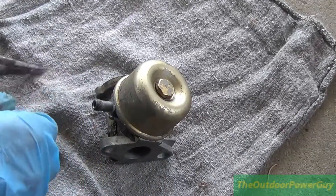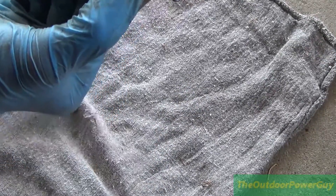This is a clean shop rag, by the way — it might not look like it, but it is. And it really cleaned up nicely. That carburetor dip is some nice stuff. Alright, on to the mower.